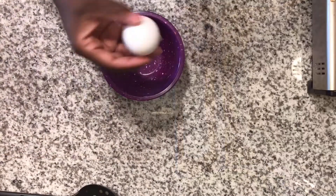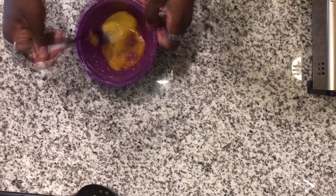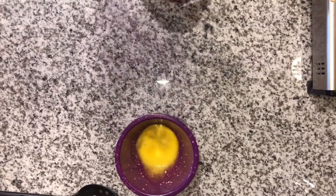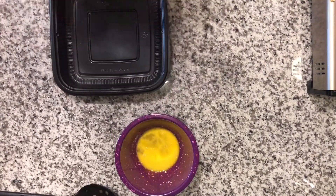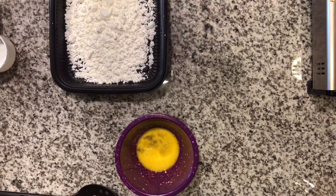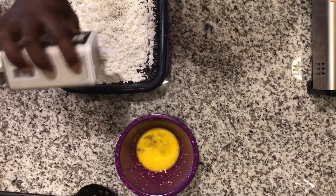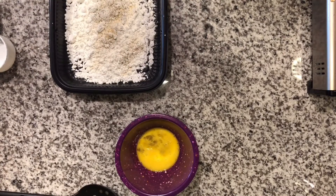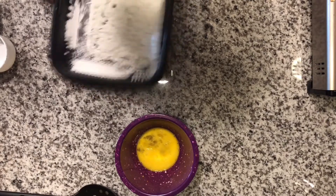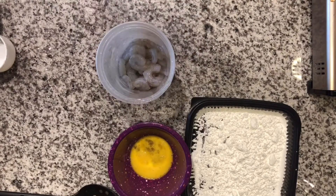Next we're gonna take an egg that's been lightly beaten. We're also gonna make our cornstarch mixture for our shrimp. I'm gonna season the cornstarch with some salt, pepper, and garlic powder — this is what we're gonna use as our shrimp coating mixture. I'm gonna put this to the side and next we're gonna get our shrimp.